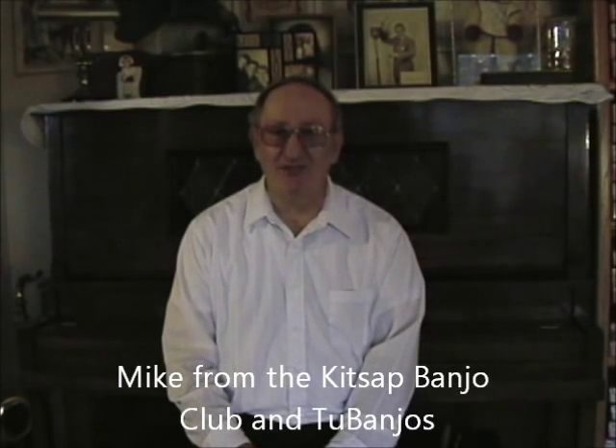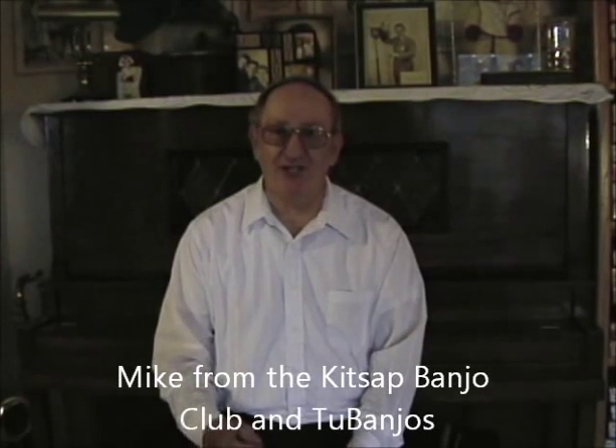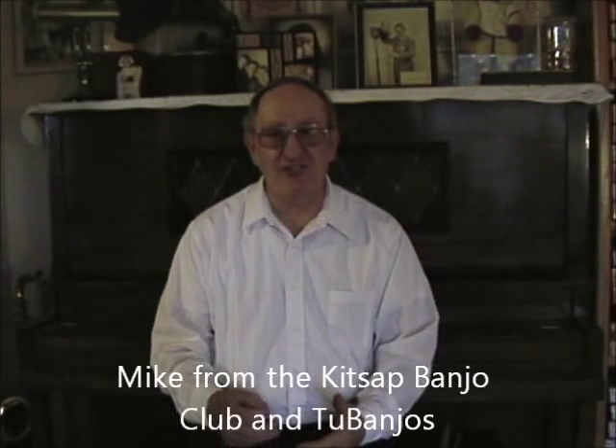My name is Mike from the Kitsap Banjo Club. Today we're going to talk about tremoloing and about picking. Usually what happens with beginners is they have some trouble picking and some trouble tremoloing for tenor, plectrum, banjo, and for guitar, even for mandolin.